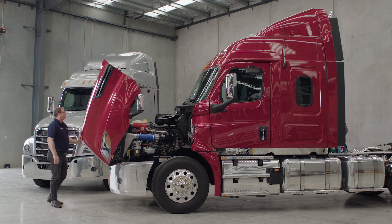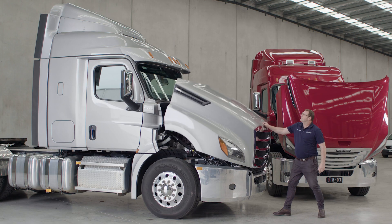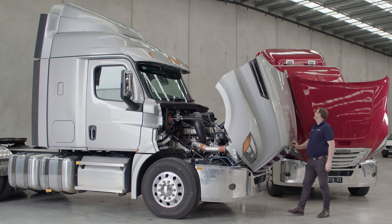While in this position, the driver's side strut will activate a safety catch to prevent the hood from being blown shut by factors such as wind.